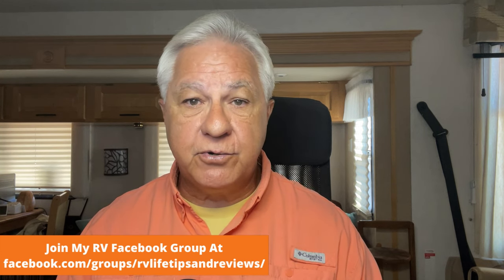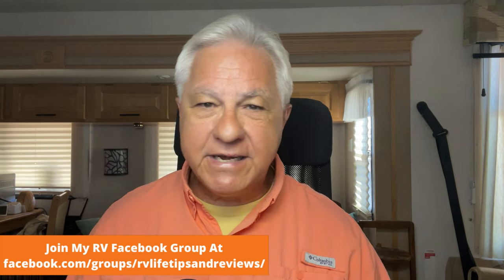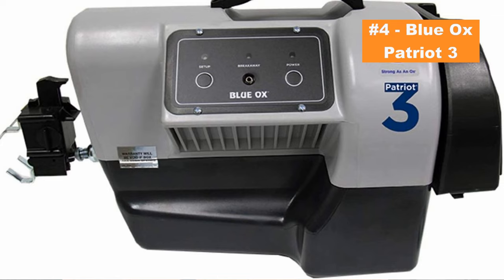Flat tow braking system number four is a totally different type — an inertia brake system. The one we recommend is the Blue Ox Patriot 3. The way it works is a box sits on the floor in front of the front seat in the towed vehicle, with an arm that extends and attaches to the brake pedal. It has an inertia sensor so that when the towed vehicle lurches forward during braking, it applies the brake on the towed vehicle as well.